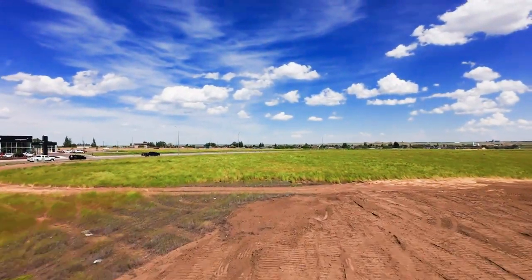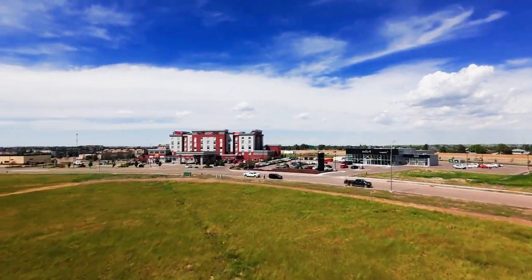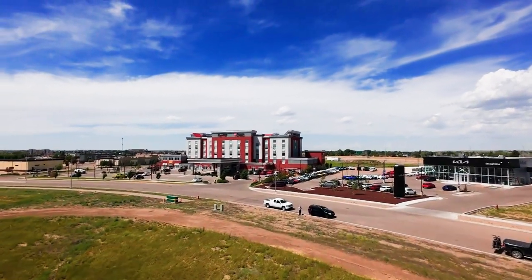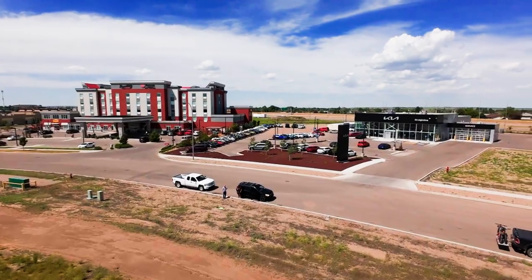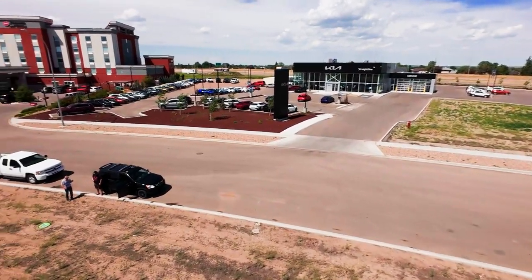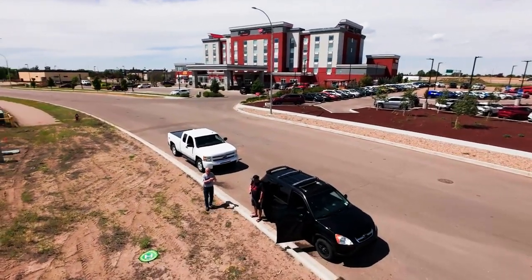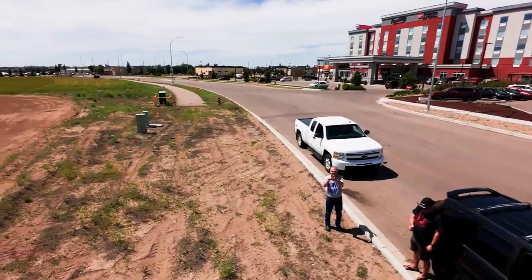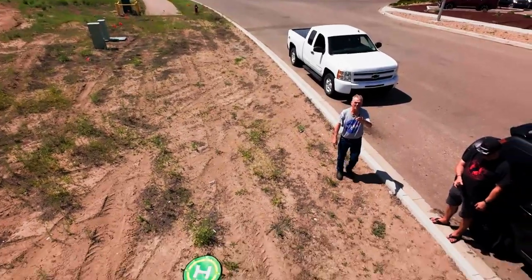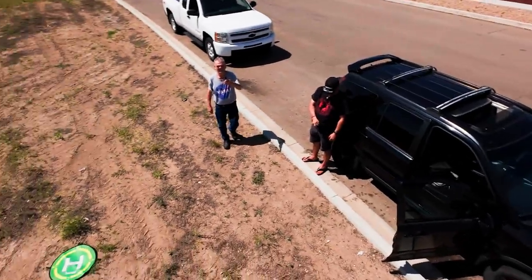He did a good job, and this will show everyone how easy and intuitive the Avada really is to fly. You don't have to know how to fly a drone at all - in my opinion it's perfect. Darren did a great job, here's the video, give a comment and let me know what you think. Thank you all for coming out, and as usual, be kind, stay awesome, be cool. We'll catch you guys on the next one.